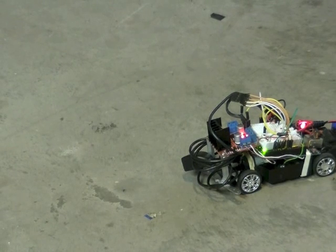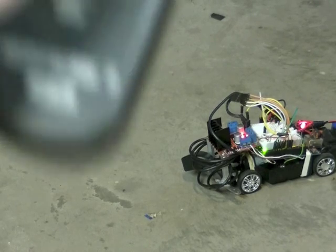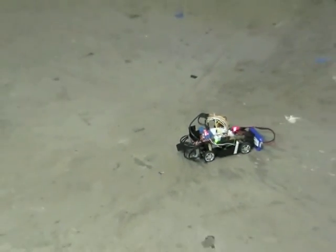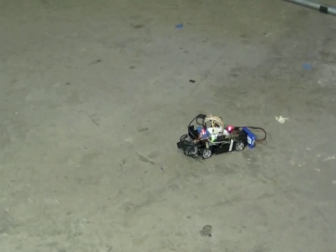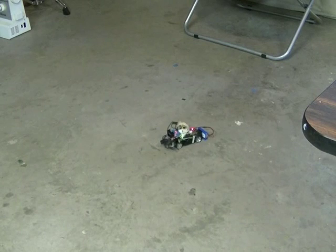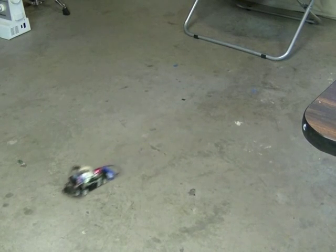Hey guys, just wanted to show you a little car I made using the Arduino that is controlled by a TV remote control, specifically a Sony one. And you can go forward, backwards, left and right. That's forwards, backwards, turning — oops, out of the shot.